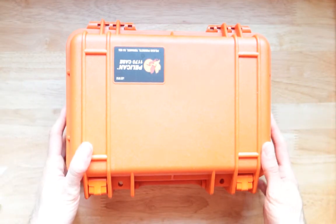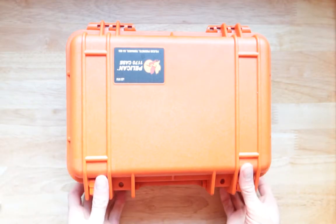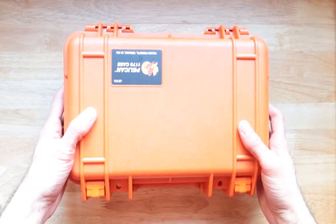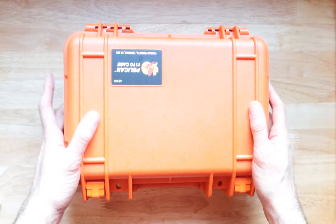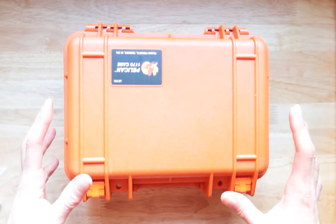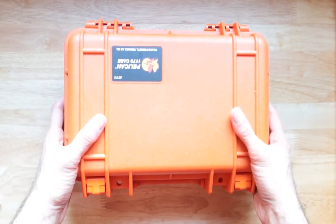Overall, I think I will give this a 9 out of 10. Save a point because it doesn't fit all guns, but for those that it does, this will not only protect it — it is also the case you need if you're flying, TSA proof, because you can use this to transport your ammo on flights inside the United States, and you need a container to put it in exactly like this, where you can lock it up using a TSA padlock.